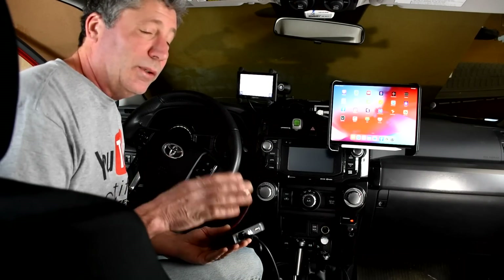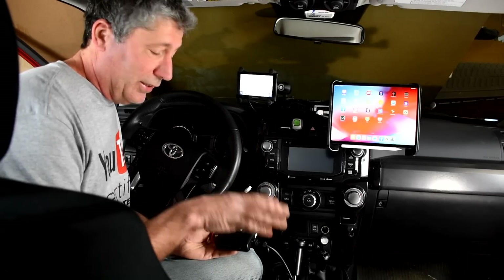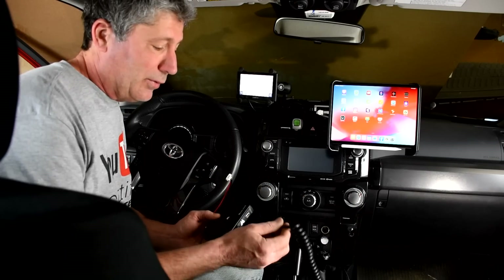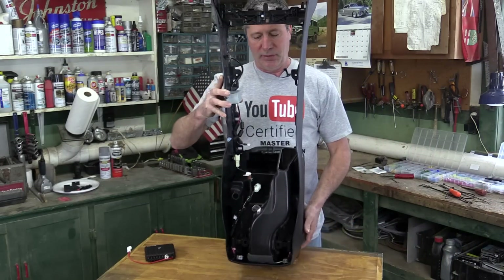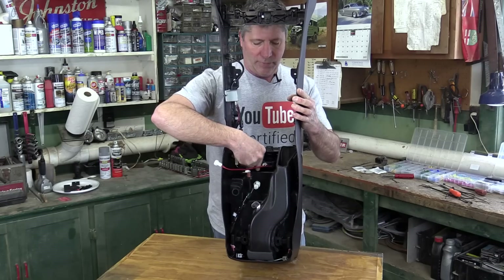We decided we wanted to hide this base unit away completely, inside underneath the center console, with an extension cord that we can plug in our mic remotely. It just so happens that there's enough room for our base unit right there.